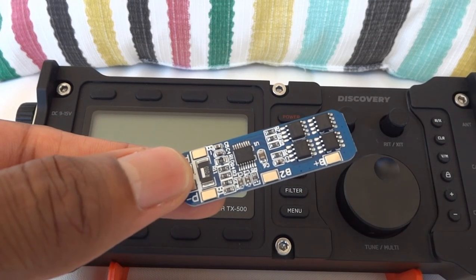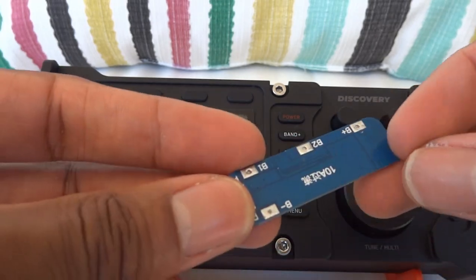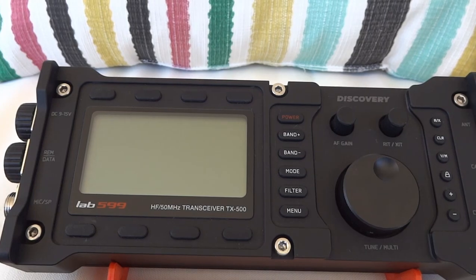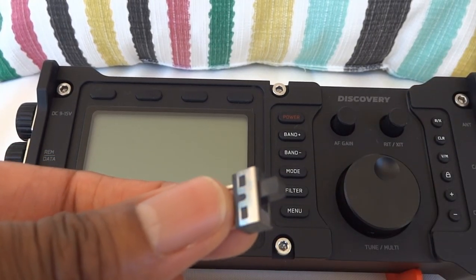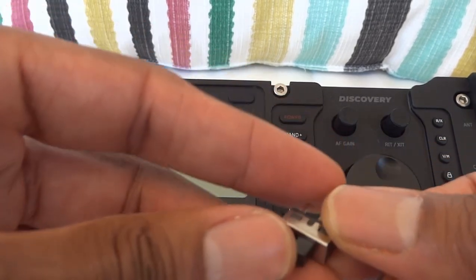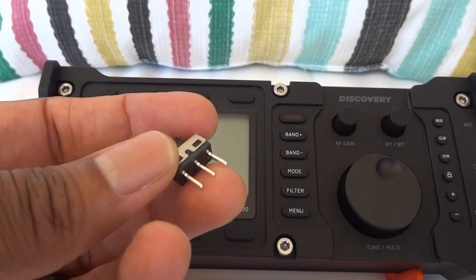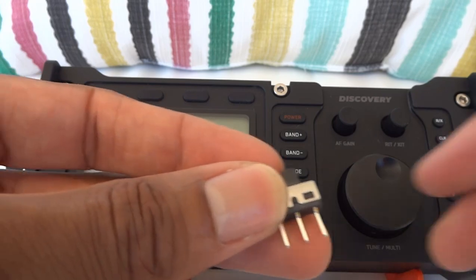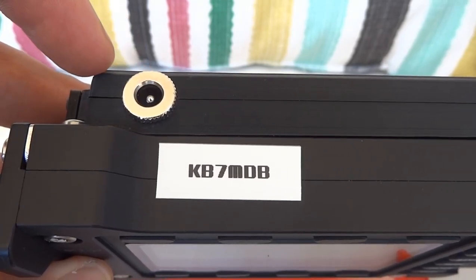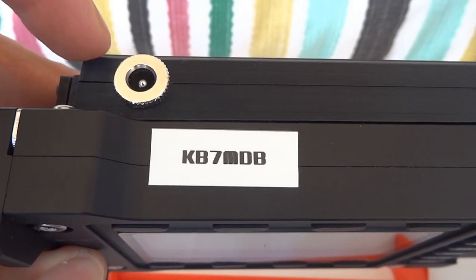There's a simple lithium ion BMS rated up to 10 amps, which is more than enough for this radio. There's also a two-position switch that functions as on/off, a DC barrel jack — this is a 5.5 by 2.5 millimeter, the big one.